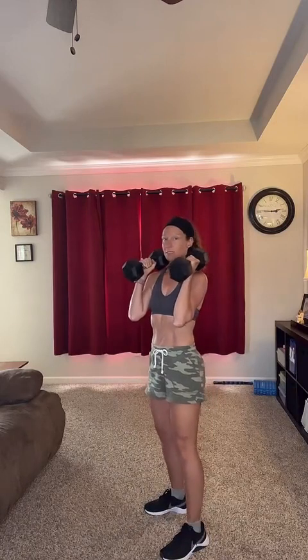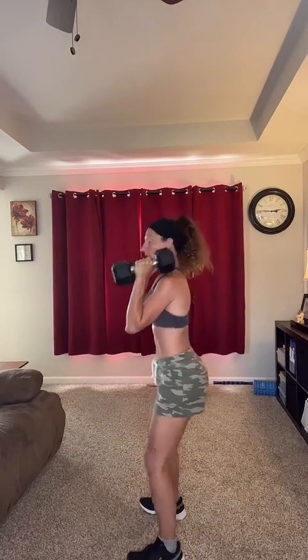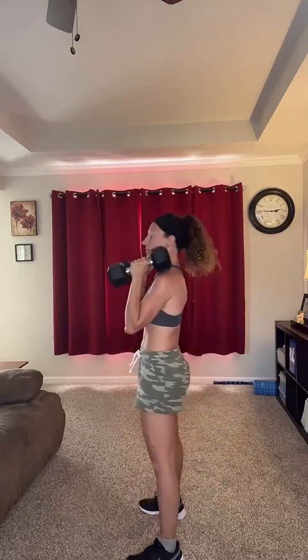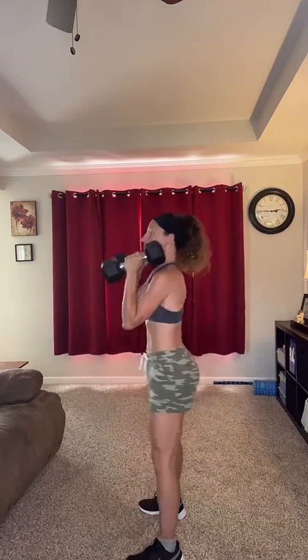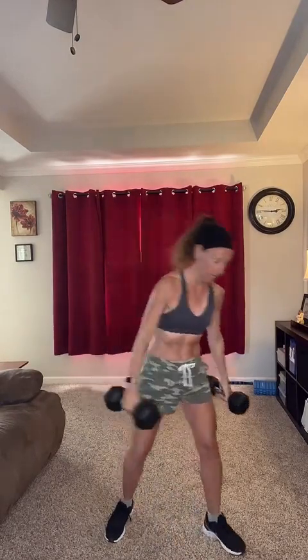I'm using my 15-pounders today. Put them at your shoulders just like this. Squat and come back up. Focus on form, especially with strength training. You're going to put your feet shoulder-width apart, weight through your heels like you're sitting in a chair. Come up and squeeze your glutes. That's for 45 seconds, then we're going to hold it like this for 15 seconds, and then rest for 20 seconds.